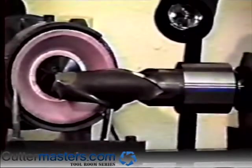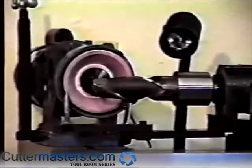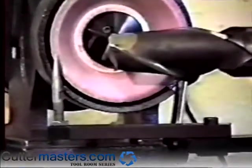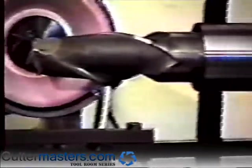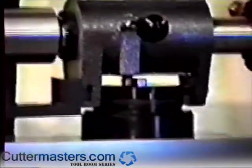For end mills with long flute lengths, we offer an optional stylus bracket extension, also shown here. The stylus is set in front of the left side of the wheel instead of the right side, and the motor is run in the reverse direction. Set the air bearing swivel base to approximately 5 degrees.